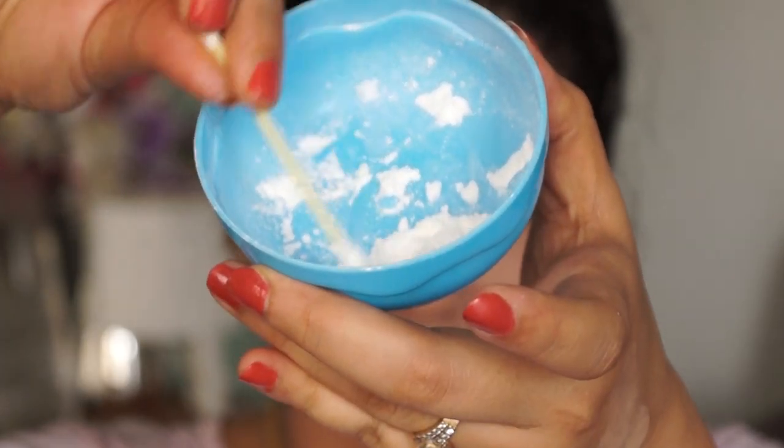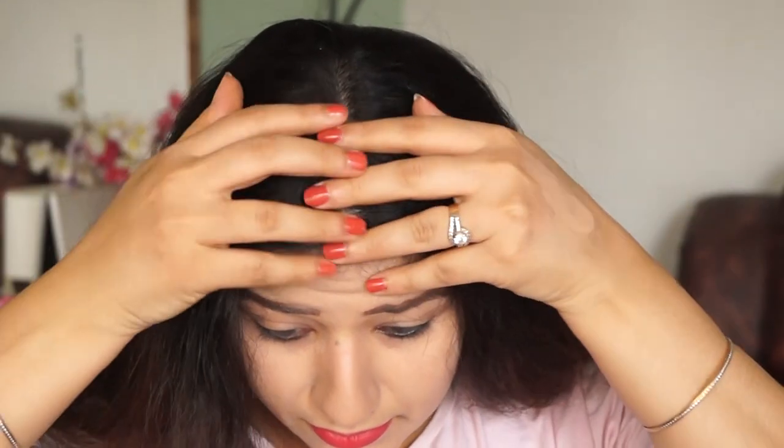After applying lipstick, take q-tips or ear buds, add a little baby powder, and place it on the lips like this. You will see your lipstick will become matte and even transfer-proof. Apply one layer of lipstick, then add powder so it is fixed and matte, then apply another layer. Now my lipstick is matte and transfer-proof.